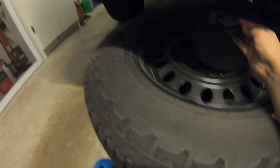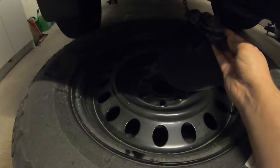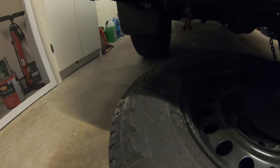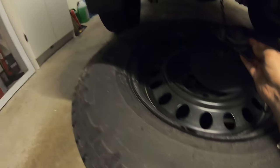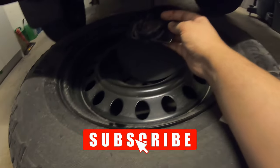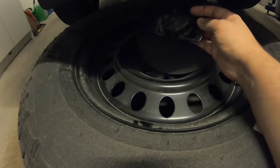You do get a full size spare under these trucks, but it is just a steel rim — not a Pro 4X rim, and I wasn't really expecting it to be. But it's good that they give you the same brand and same size of tire. So if you're really out of luck and get a flat that can't be patched, instead of having to go find a brand new tire right away, you can just swap them out. Whether you're stuck on the trail or the highway, just throw this on, bring the other one in and get it fixed. You're not stuck driving on a different size wheel.